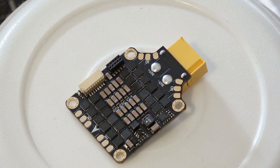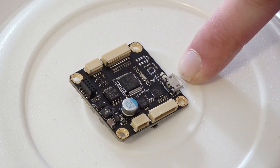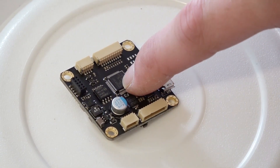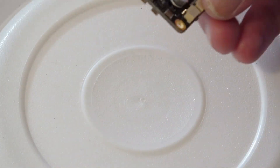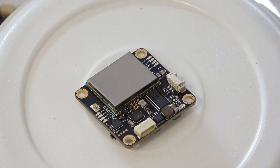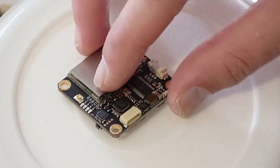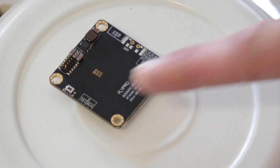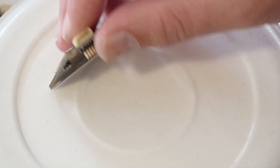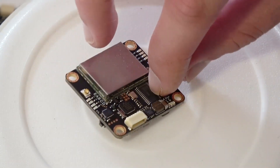It also has an SP Racing F3 flight controller — that's a common flight controller you can use with Cleanflight, Betaflight, or whatever you want, and configure it very easily with the configuration tools. Over here is the combo video transmitter and OSD, similar to the MinimOSD and configures about the same way. It's an unusual board in that it has the video transmitter on it — a 5.8 GHz transmitter with 40 channels.